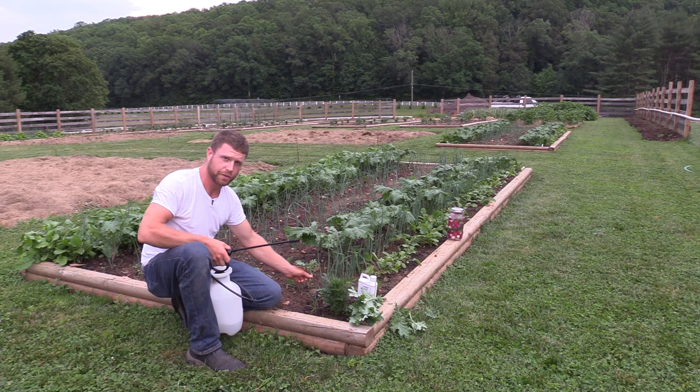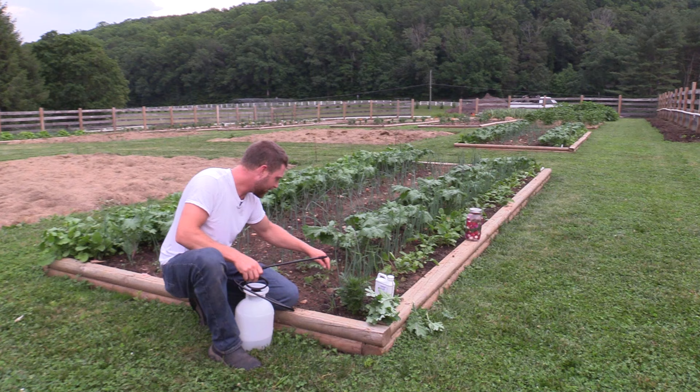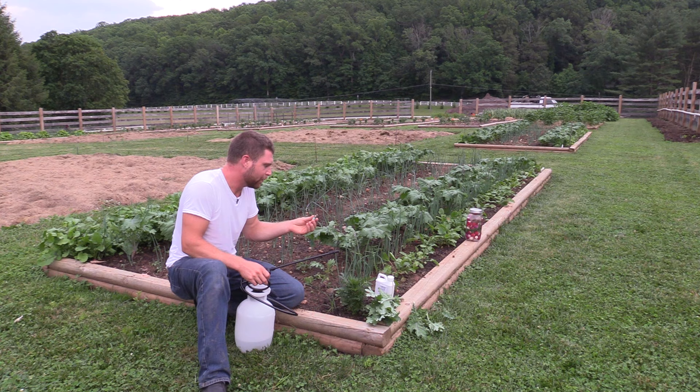I want to get it in all the nooks and crannies and crevices - or the cuticles, they're called the cuticles of the plant - where the stems come down. There might be something hiding in there; these little guys can get everywhere. So once I know I'm thoroughly covered, I'll just go on to the next one.